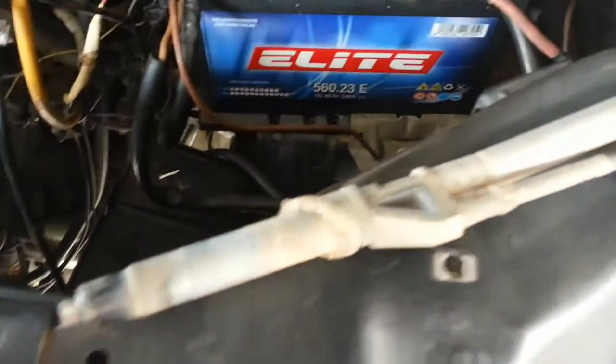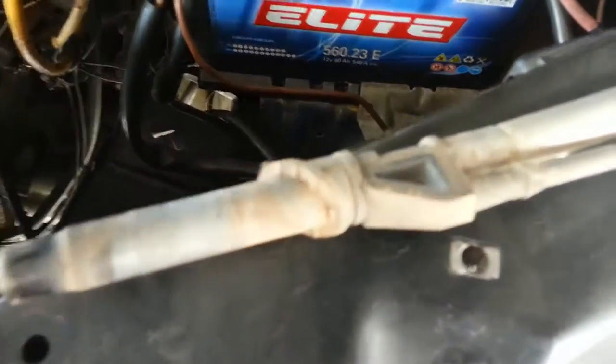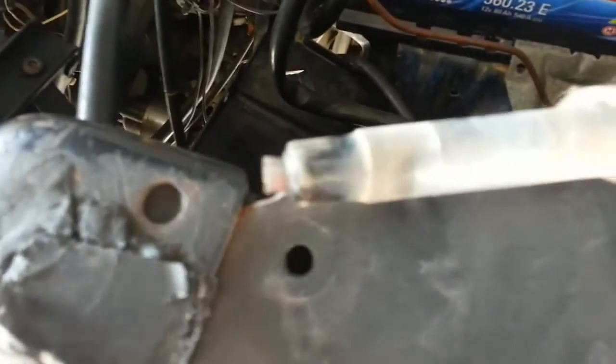This is the damage — you can see somebody's snapped the head off it. That's the piece of plastic that's angled for the angle of the vehicle, because obviously it's not going straight up.